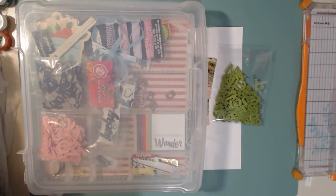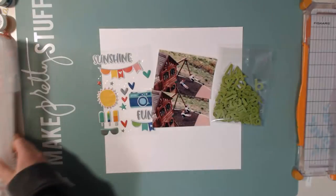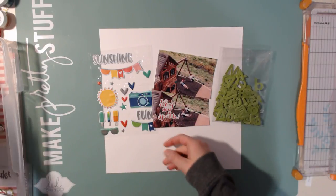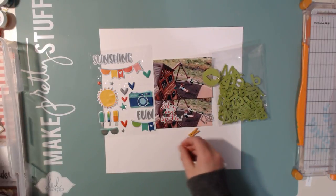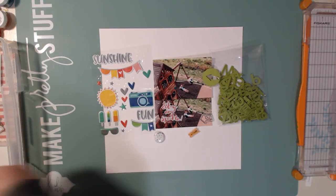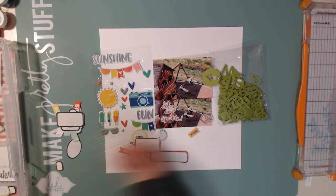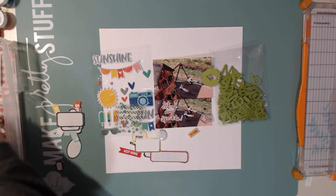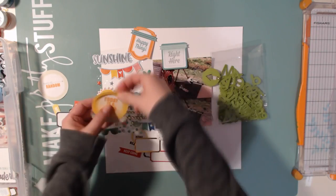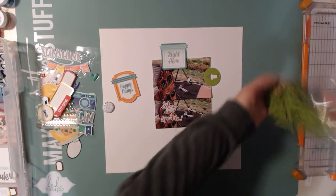Hello scrapbookers, this is Megan and I am back today with another inspiration to creation layout. Desiree and I are going to be inspired by a building today. You will have seen the building that I decided to be inspired by — I was just kind of googling colorful buildings and came across this one, and it reminded me of the Studio Calico collection that I had. This was from a kit way back in 2014 that I got from Studio Calico.